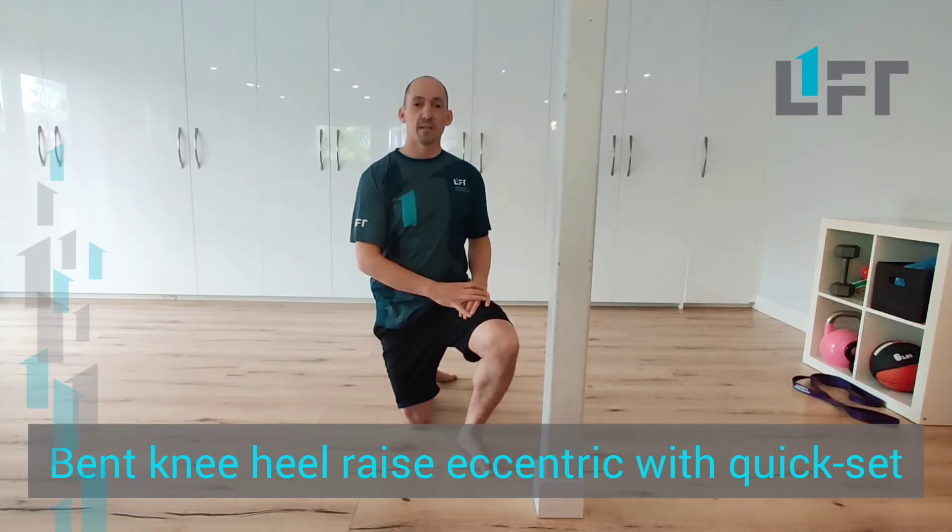Okay, so we're going to look at a level three soleus exercise. We've been building some good strength doing our eccentric single legs for a while. Now we're going to get into a single leg eccentric, followed by a quick set to really just fatigue things out at the end a little bit more.